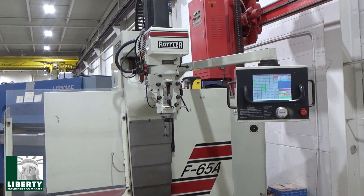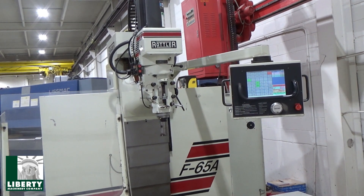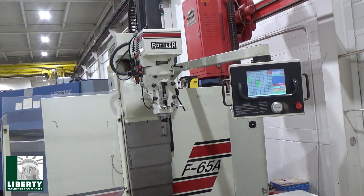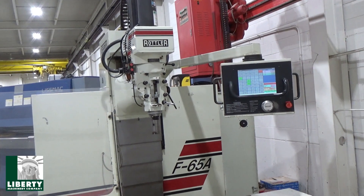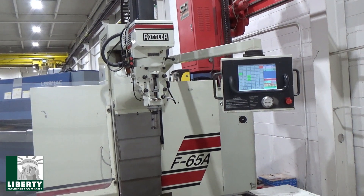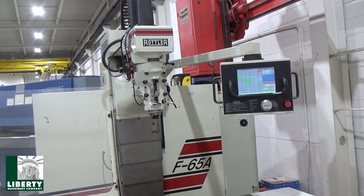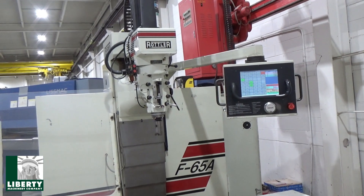This is Liberty stock number 50903, a Rottler Model F65A multi-purpose CNC machining center, serial number 65097, new 2004. It has a touch screen control for programmable automatic machining and a Windows-based CNC control with fully programmable cycles.